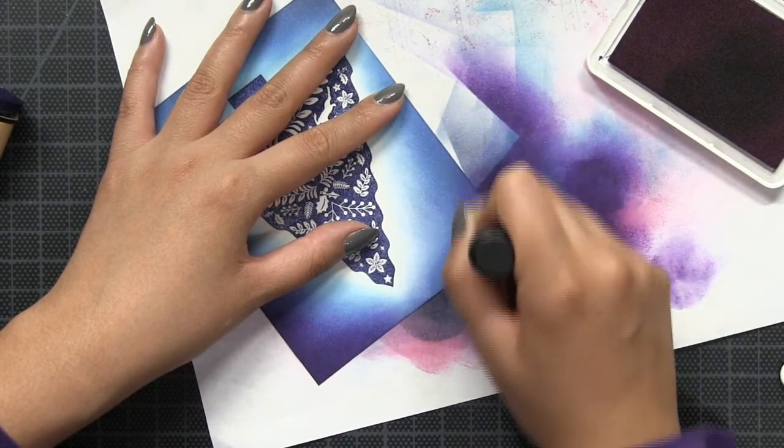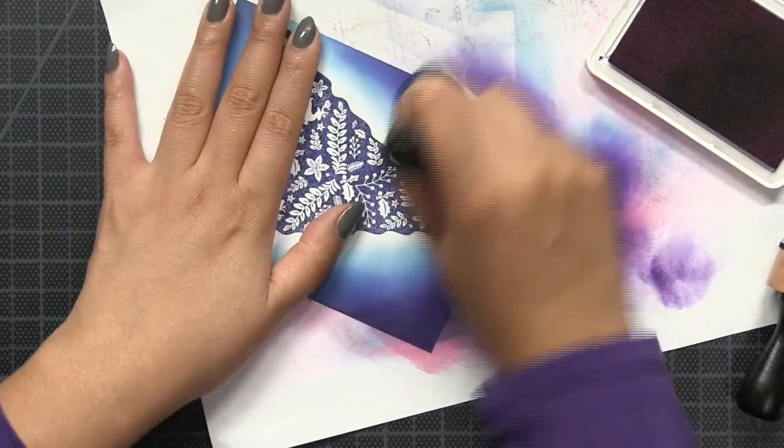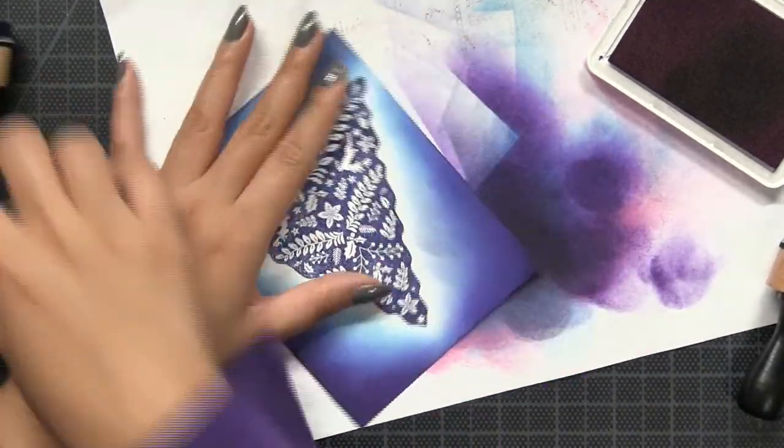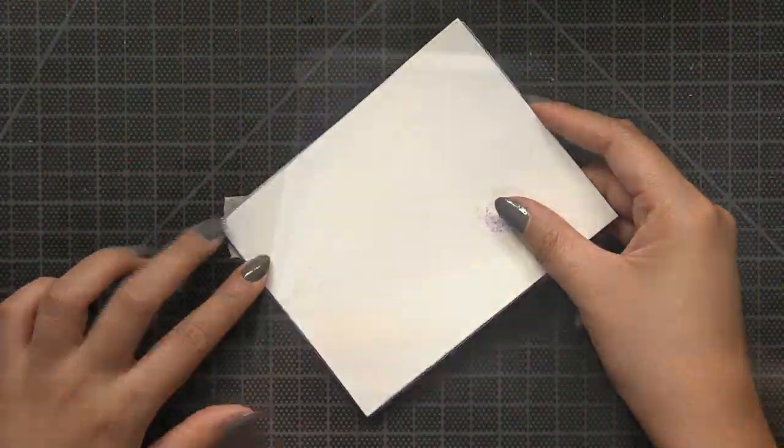For the last layer of color, I'm going to sponge on just a little bit of Grape Crush dye ink at the top two corners of my panel. I'm just going to blend the color out to make sure everything is nicely blended.